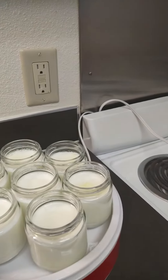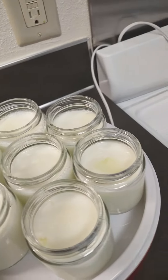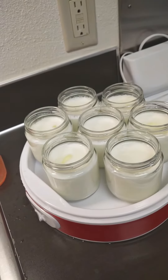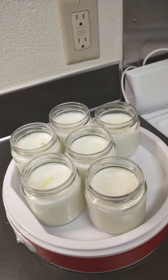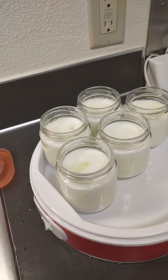Look at how beautiful it looks. You've got the whey on the top. Now at this point it's a little warm, so what I'm going to do is just take the jars out, because you have to let it sit in the fridge for at least four hours after this.